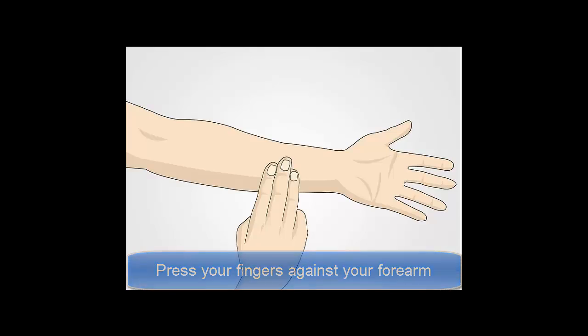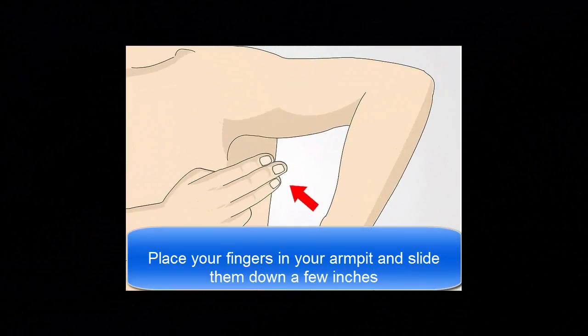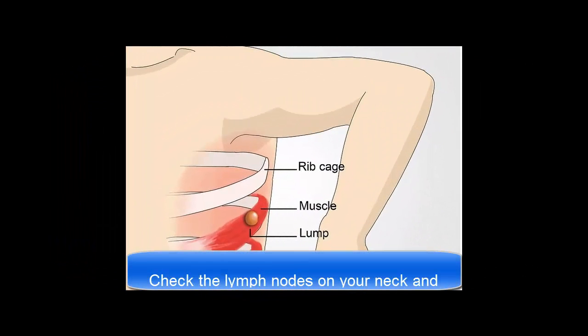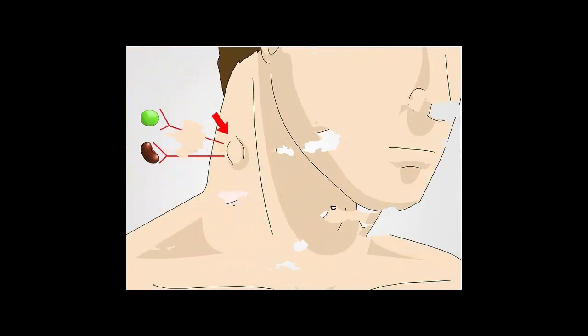Place your fingers in your armpit and slide them down a few inches. Your lymph nodes in this area are located toward the bottom of your armpit near the ribcage. Press in gently — do you notice anything that feels out of place or different from how it felt when you pressed your forearm? You should feel the ribcage and the muscle and fat underneath the skin. If you feel a lump accompanied by tenderness, you may have a swollen lymph node. Repeat this exercise under your other armpit using your opposite hand. Swollen lymph nodes are often the size of a pea or kidney bean.